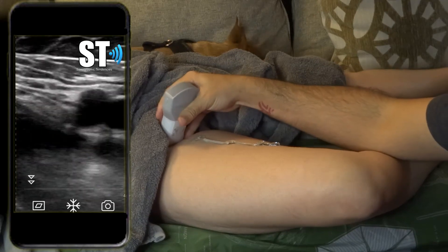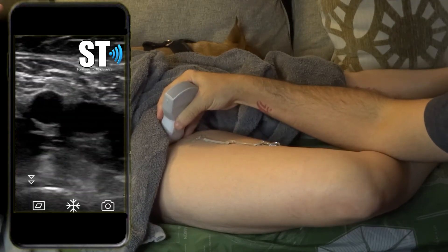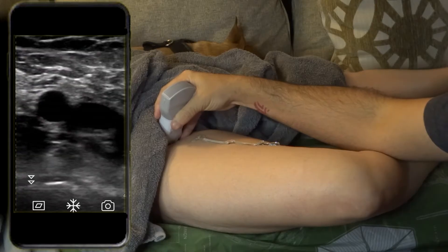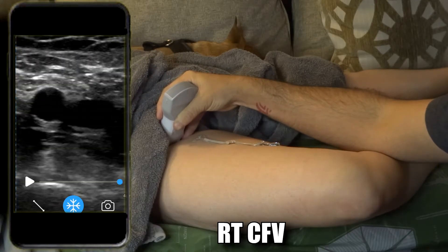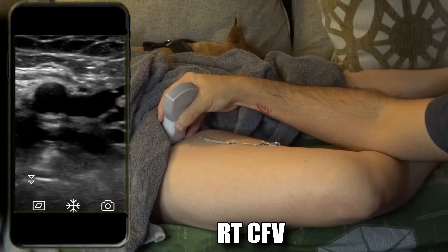Let's do a venous protocol with the V-scan. We'll begin in the right inguinal canal, right below the inguinal ring. There you can see the common femoral artery and common femoral vein. Freeze, take the picture, unfreeze.